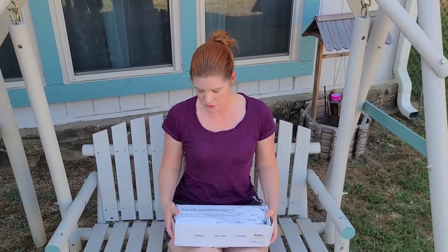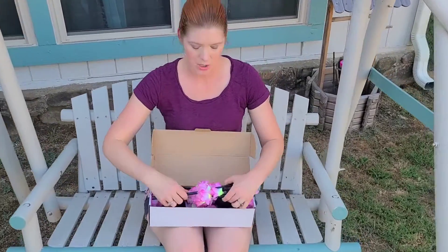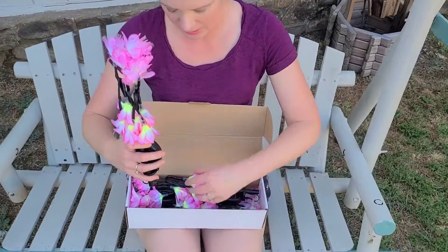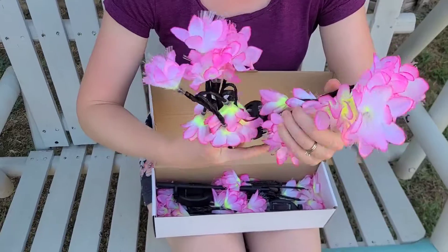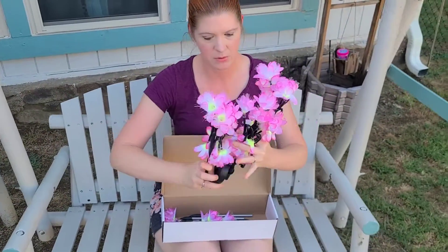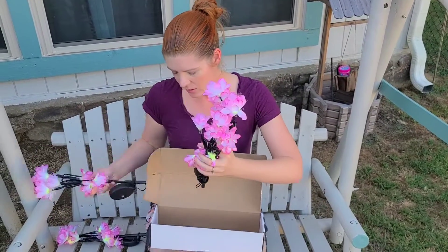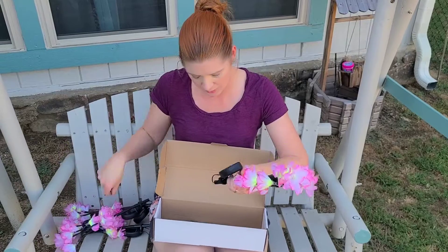I've got these beautiful solar garden lights and I'm going to show what these look like out of the box and how you put them together. They come in multiple lights here — there are four in all and these are really simple to put together.